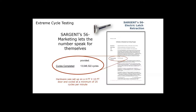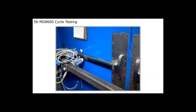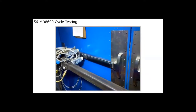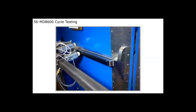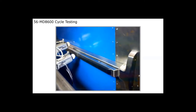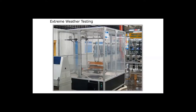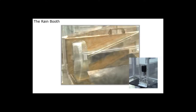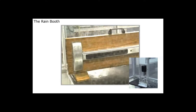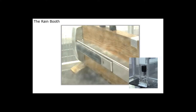In our electrified cycle test, the rail is retracted electronically, a plunger pushes on the door to open it, then verifies it's closed and locked. This was done over 13 million times. We also have a rain booth in New Haven, Connecticut, where we put all our electromechanical products to make sure they continue to operate even when getting rained on. They are designed for indoor use, but they can handle some weather.